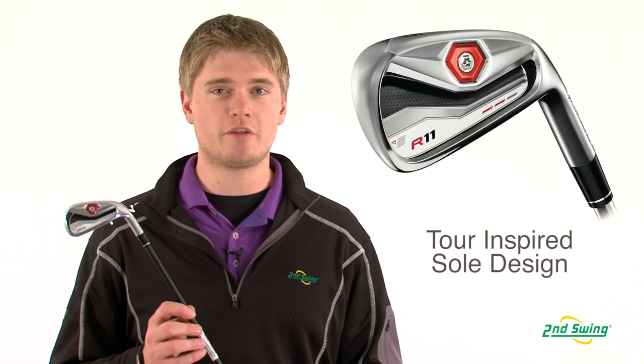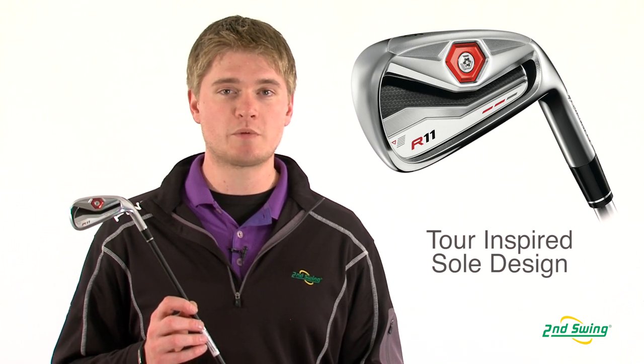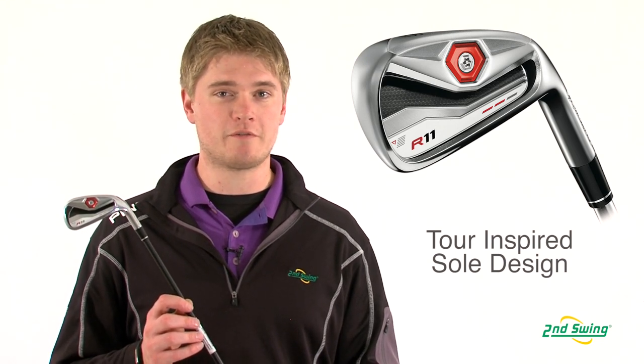Jason Henning with Second Swing here today to talk about the TaylorMade R11 irons. The R11 irons have a very thin face and a tour sole design, which helps make the club very forgiving but yet very playable.